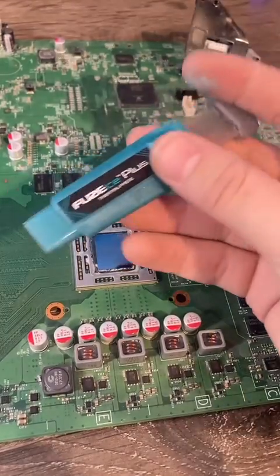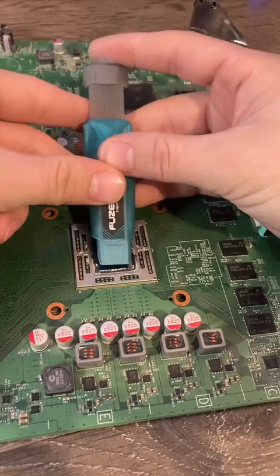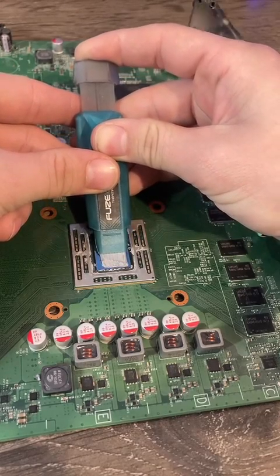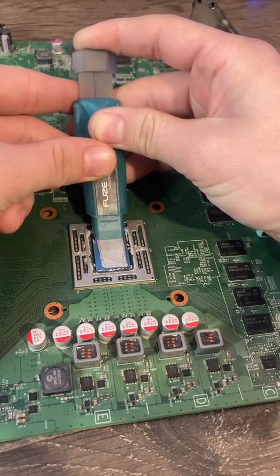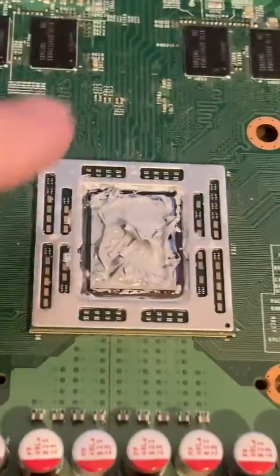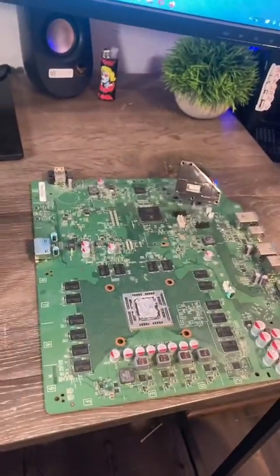Now let's put some new thermal paste on. This is the Foozie Ice Plus from Iceberg Thermal, and it's a really simple system. You just kind of squeeze, and it comes out with an amount that honestly fits perfectly over that CPU. I did add a little bit extra around the side so it would spread out a little bit more. Just like that, no more overheating issues.